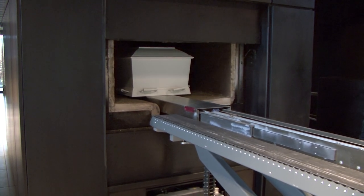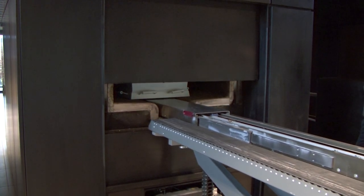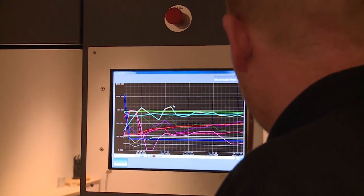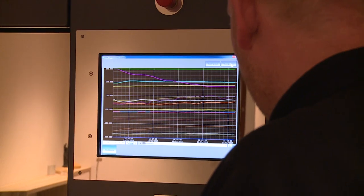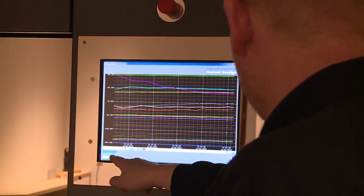Reliable continuous monitoring of pressures and temperatures ensures a consistent cremation process. As a result, gas consumption is minimized, making the DFW6000 an extremely efficient and economic cremator.